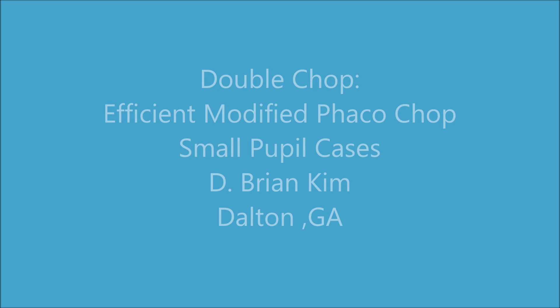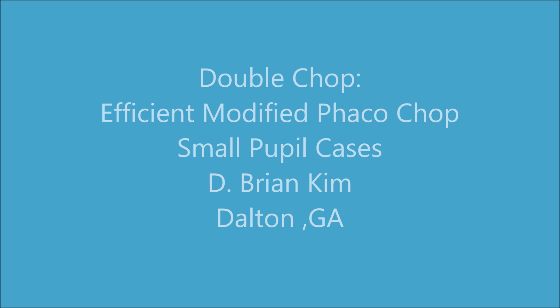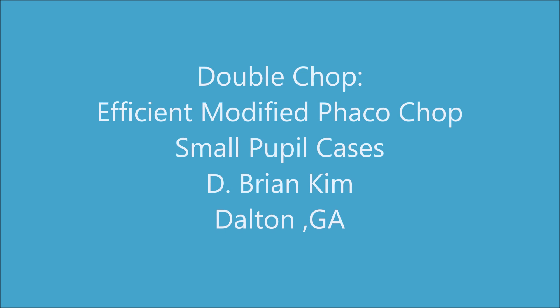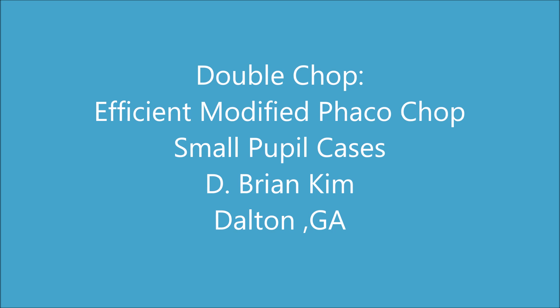What I do is I place the chopper out to the equator in horizontal chopping fashion. And then the new part is I do the same thing with my phaco tip sub-incisionally, almost like mirror image instruments, and then I double chop — meaning I bring both instruments to the center and I fracture the lens.